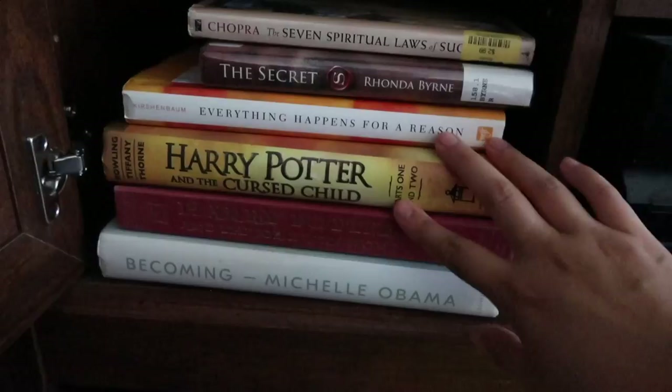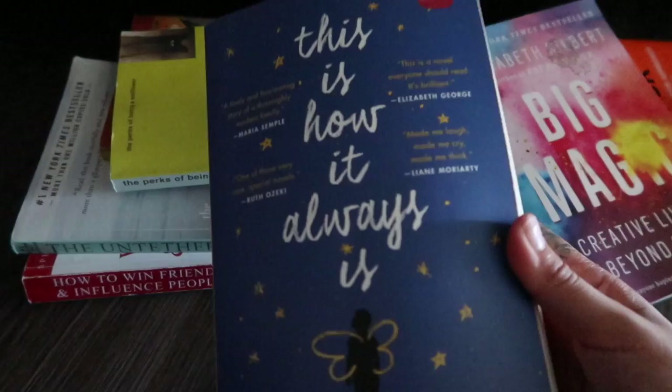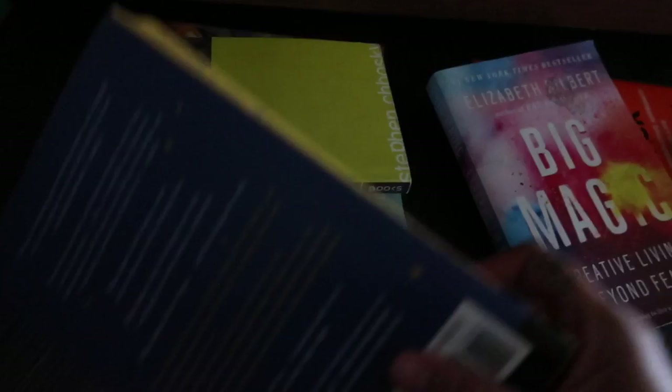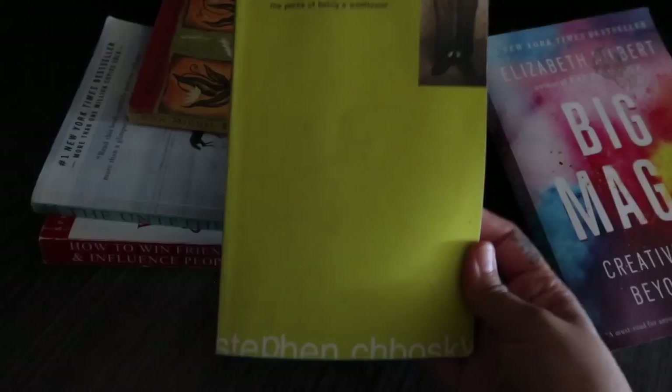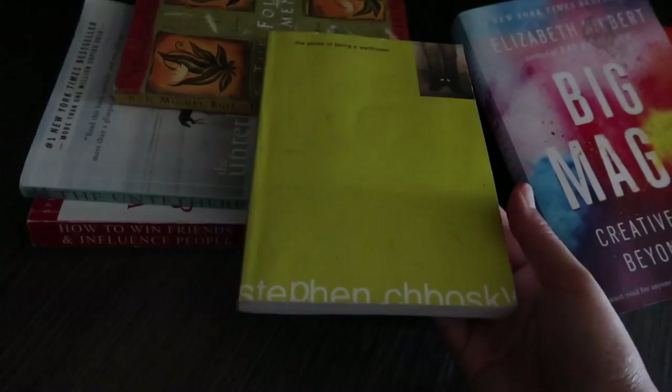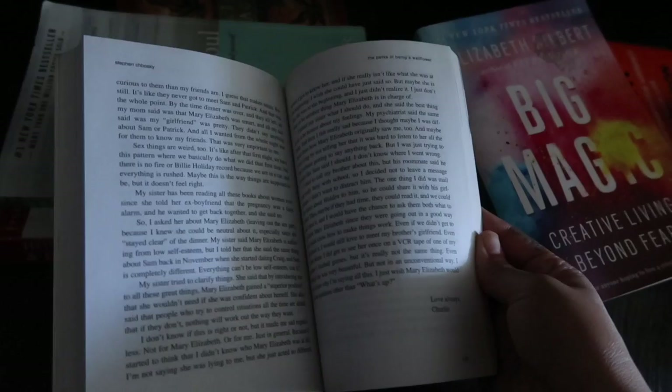Let's go ahead and pull all of them out. I know there are a few I want to declutter. I for sure want to keep all of these — these are all my hardcover books. This one I want to declutter because I got it at the beginning of quarantine, picked it up from Target, read it once through, and it was a really good book, but I don't think I'll read it again, so I'm going to donate it. This other one I've had since high school and I've just never read it, so I'm going to make it a point to finally read it.